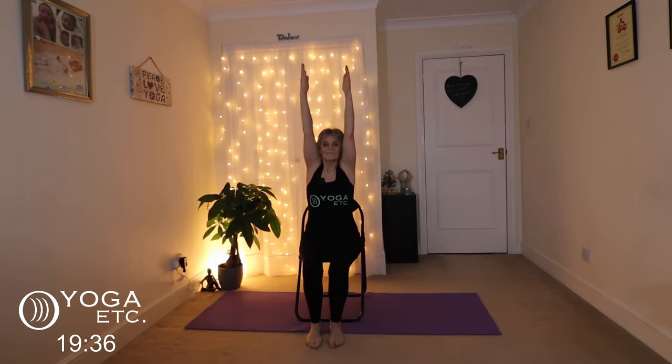And again, inhale up, stretch up nice and tall, exhale down. One more breath, inhale up. Remember if you can't get your arms all the way up, just take them up as high as you can and exhale down.